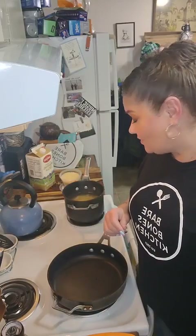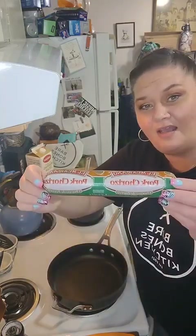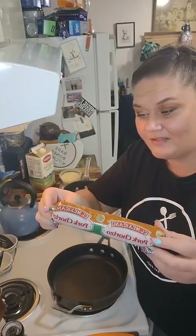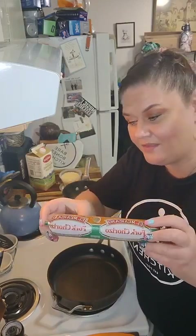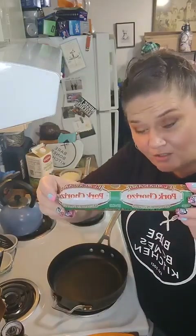So tonight I'm gonna bust this little guy out of my freezer because this is very inexpensive — around the $2 range, maybe a little bit more where I am at. And it's good. I've made a few things with this, but this is kind of uncharted territory for me. It's chorizo.